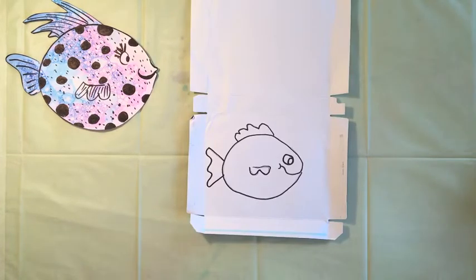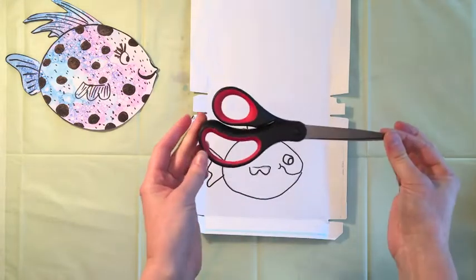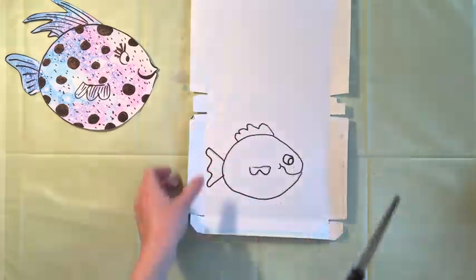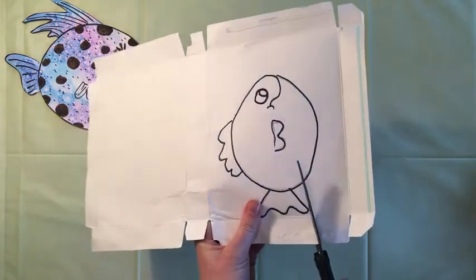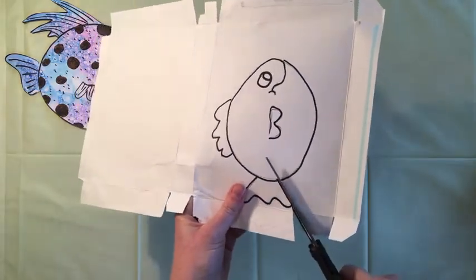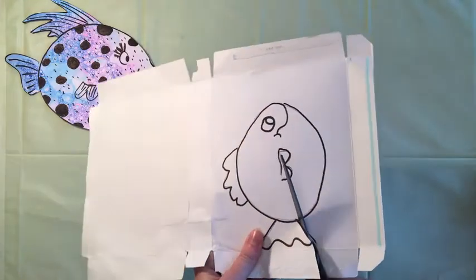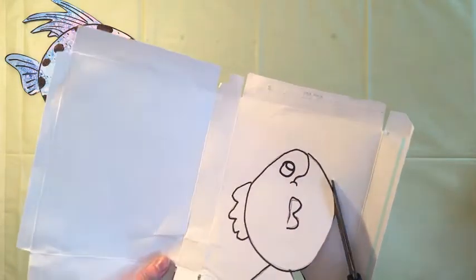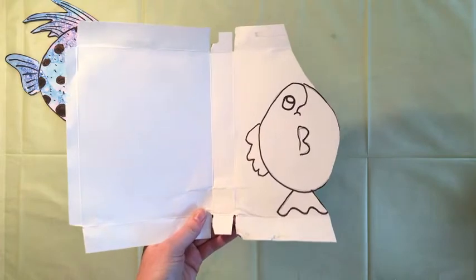Now that we have our lines inked in, we're going to cut our fish out with some scissors. Go ahead and cut around all the outside lines.